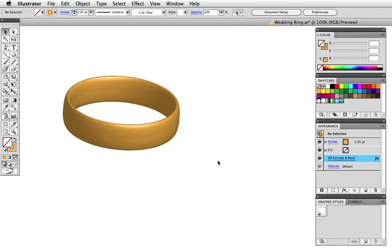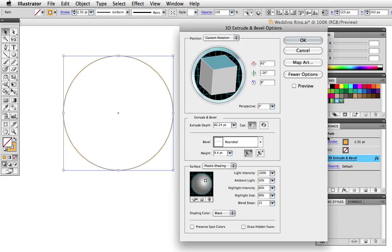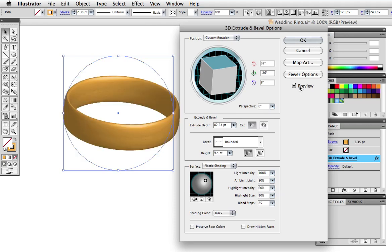You'll notice some banding in the shading on the edge here, so click in the appearance panel again and adjust the blending and the lighting. If you don't see this in your dialog box, click More Options at the top. I'm going to increase the blend steps all the way up to 256 for the smoothest blend possible, then move this light over to the upper left so that the light source is shining from that direction.